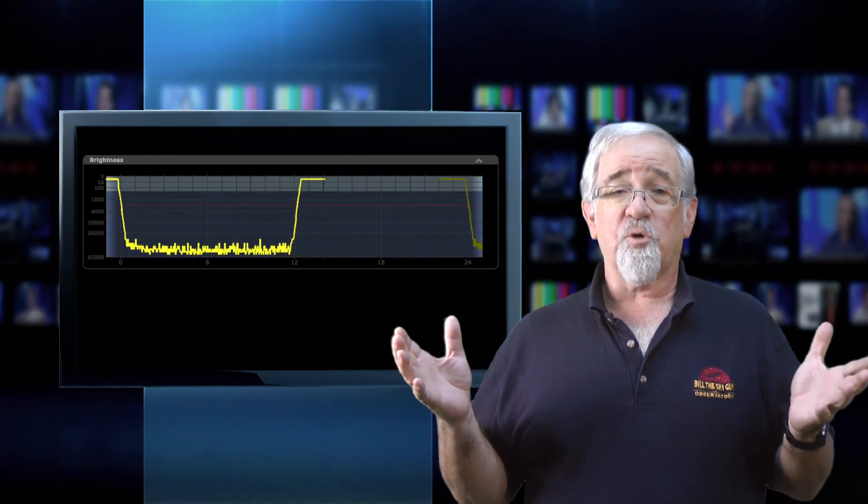Or you can buy the companion box called the CloudWatcher Solo, which is actually a little Raspberry Pi computer that acts as a web server and delivers a nice graph of all the major readouts, which you can access from anywhere in the world. I ordered the Solo, although it was delayed because of the worldwide chip shortage.